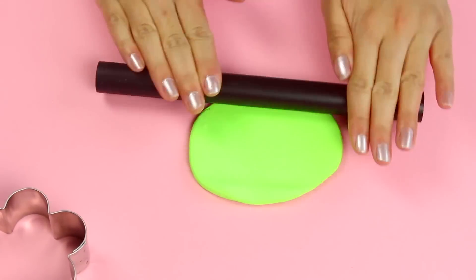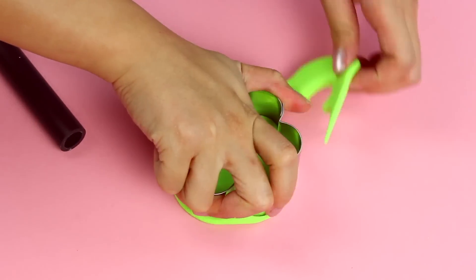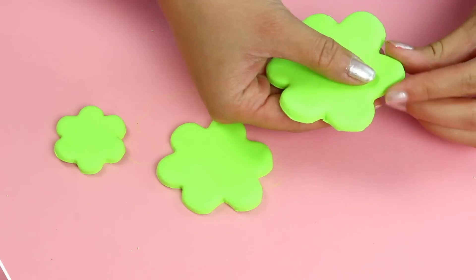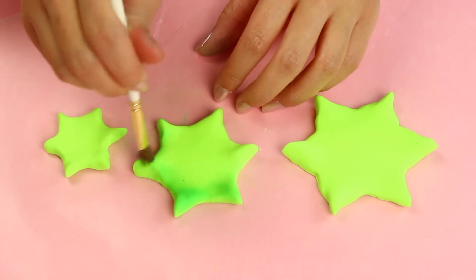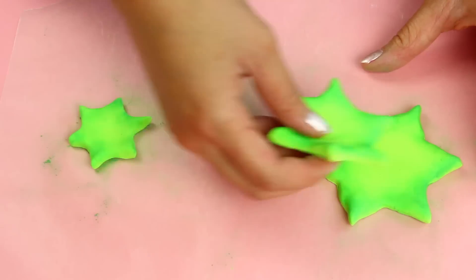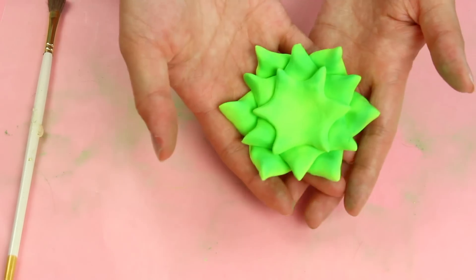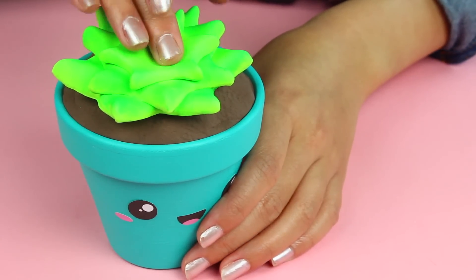Next up, we're going to make the succulent that looks kind of like a flower, also known as the Echeverria, which I looked up for you horticulture buffs. I'm just taking three flower cookie cutters and cutting out three different sizes. Then I'm just going to pinch the ends so they look more like succulents, and brush the edges with some chalk pastel for a nice soft gradient. Once you've got that finished, just stack these up and make it more rounded by making your hand into a C shape and pressing in a circle. Now this guy is good to go, so I'm adding him right on top of my pot.